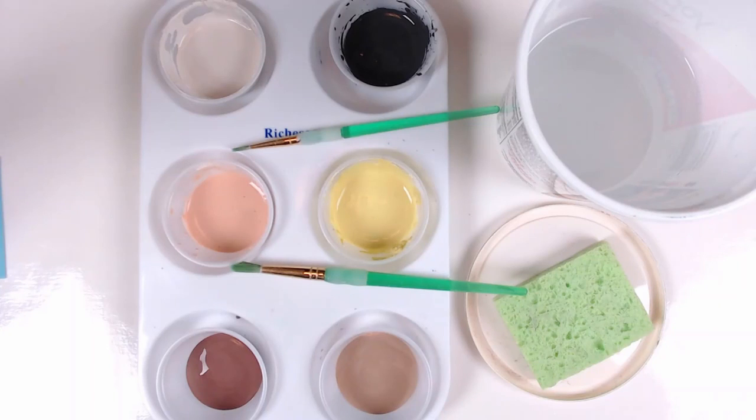You have two brushes, one larger and one smaller. The larger one is best used on the main areas of your owl and the smaller one on the details like the eyes, individual wing feathers, and the beak.